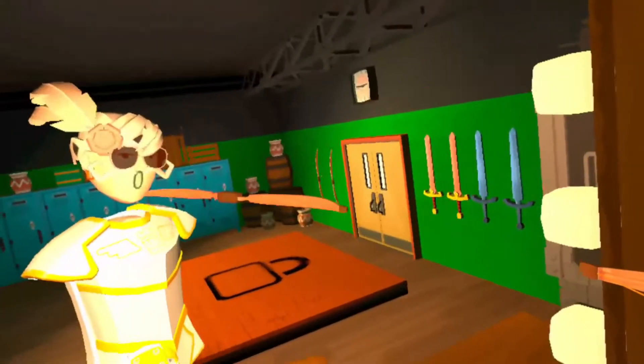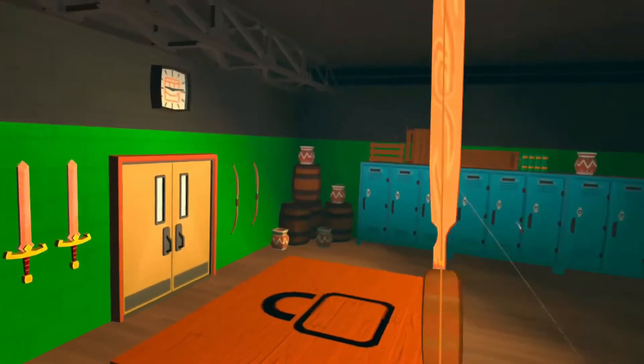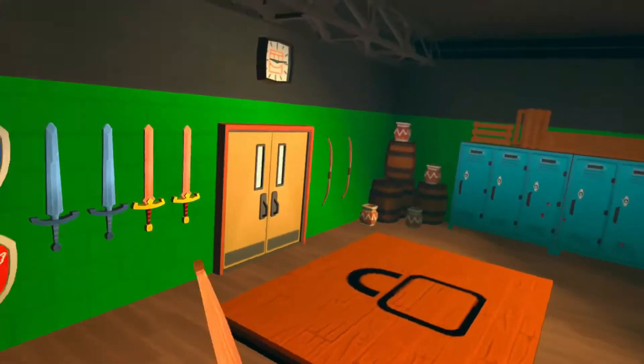By the way, this isn't the only way you can do the double shot. You can also turn it. So if you're more comfortable like this, then you can do that.